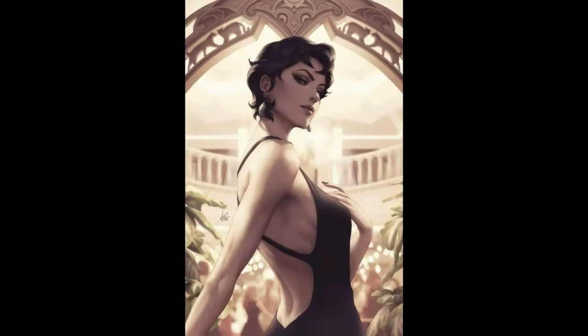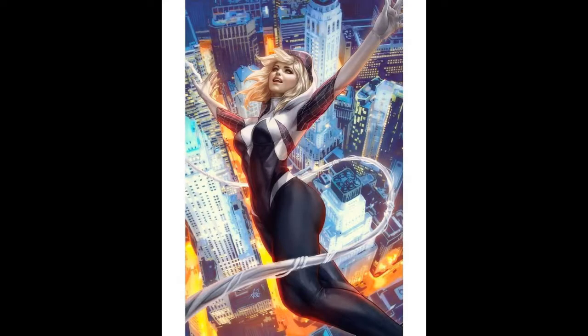For my Artgerm-loving fans, he has officially released the image for Catwoman number three — beautiful, beautiful cover, I definitely want that one. He's also put out Spider-Gwen, which is going to be Ghost-Spider I believe — another beautiful Artgerm cover.